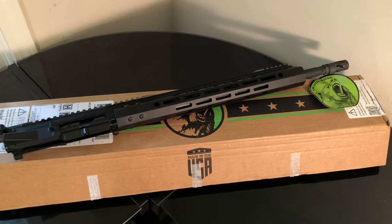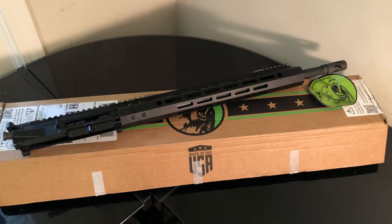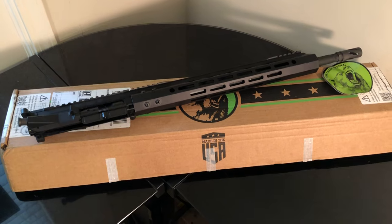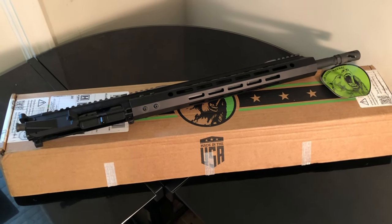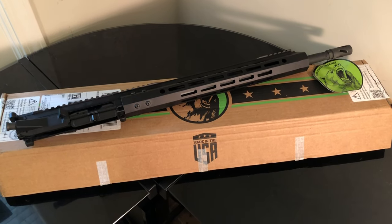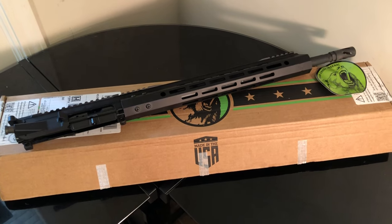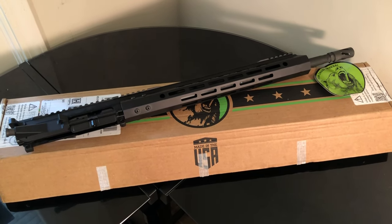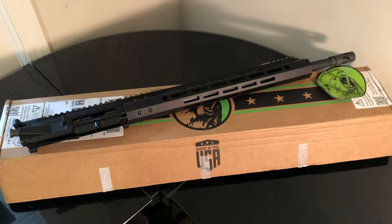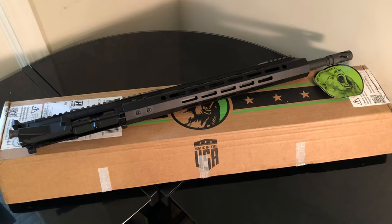I got this 7.62x39 from Bear Creek Arsenal. It's an 18-inch barrel. It's got the flash hider, the rear charging handle, the dust cover on it — it's ready to rock and roll. It's got an enhanced firing pin that they said stands up really well to steel case. Let's see if that's true, because I've seen people open up boxes, but I don't care about that. I want to see how this sucker actually performs.